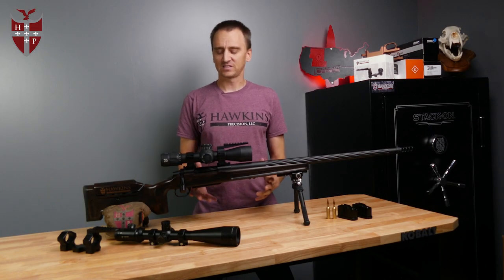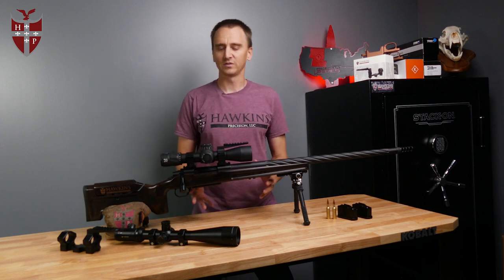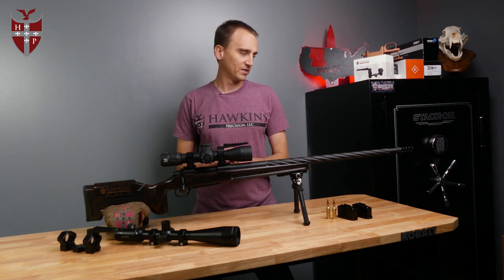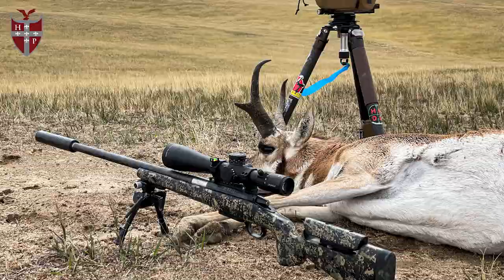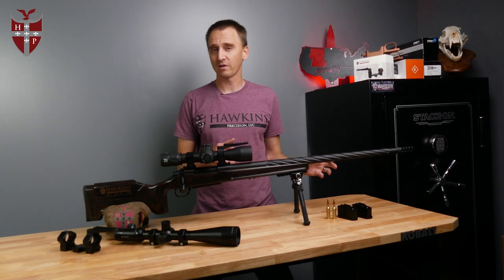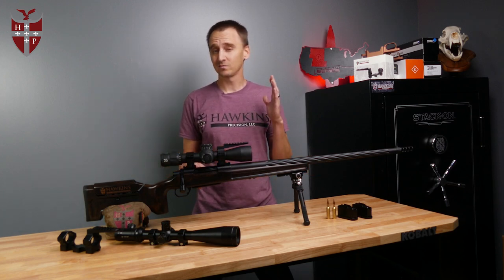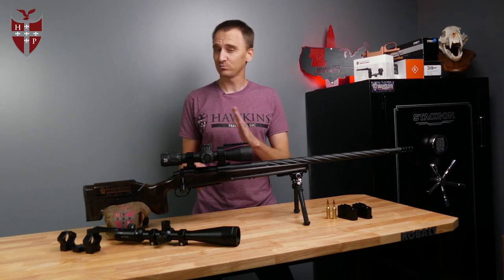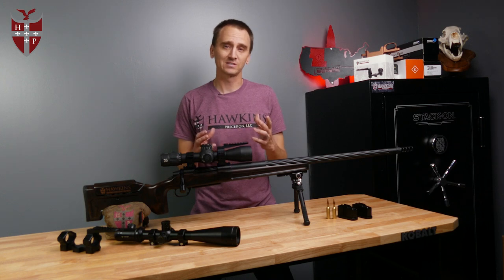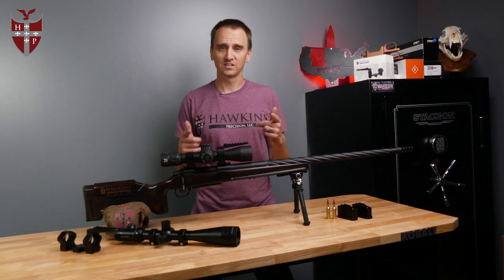Thanks for watching. The Hawkins Hunter DBM and magazines has been probably the most popular product launch the company has ever had. We really appreciate everybody that's using them — they've been on a lot of hunts this year and gone on a lot of custom rifles, and we have a lot of really happy customers. We're going to have some new options in short action magazines coming, some new long action magazines coming, and maybe something in a medium as well. Be sure to like and subscribe to find out about that. Visit hawkinsprecision.com as well. Thanks for watching, see you at the range.